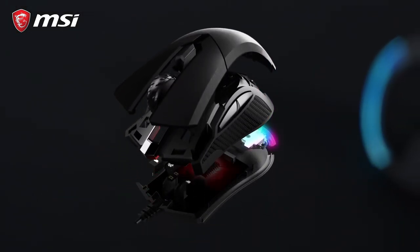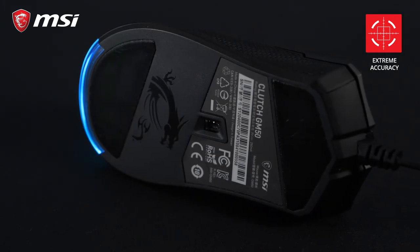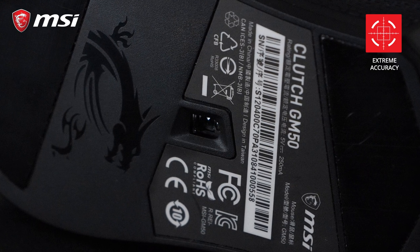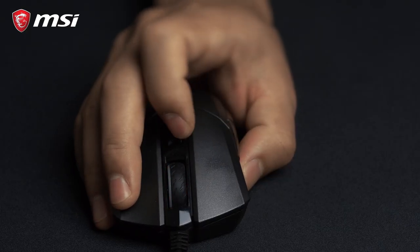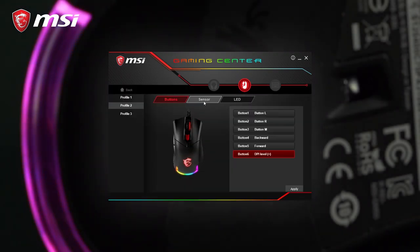The Clutch GM50 is built around the PixArt PMW3330 Optical Gaming Sensor, which is known for high-speed tracking and excellent accuracy. The DPI can be easily changed by pressing the middle mouse button under the scroll wheel or in the MSI Gaming Center software.